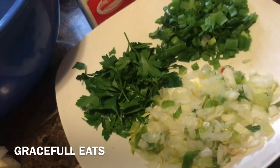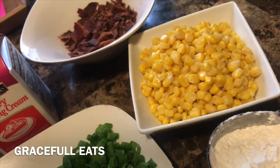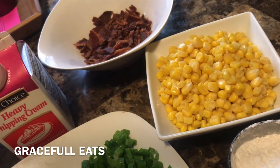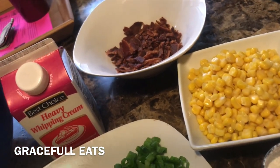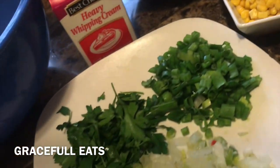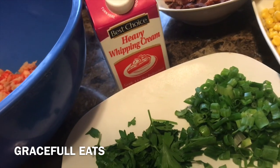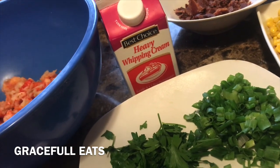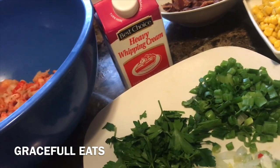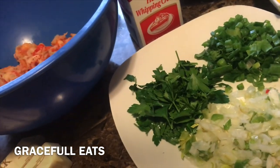You need some onion and bell pepper, some parsley, some green onion, and some corn. Make sure your corn is drained — you don't want to put the water from the can in. If you want to use frozen corn, that's fine too. We have some bacon that's going to go on top as garnish. We have some heavy whipping cream — you can use heavy whipping cream or half and half, either one works, or you can do both depending on how much you're making.